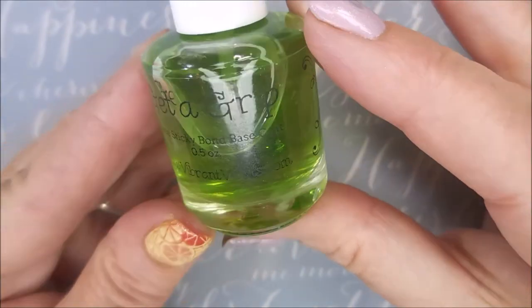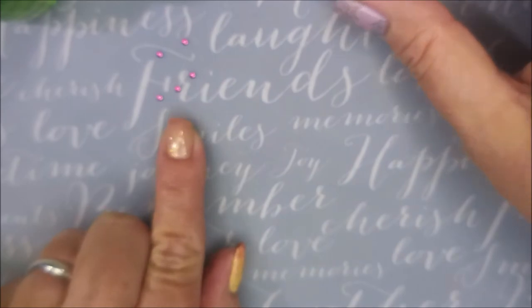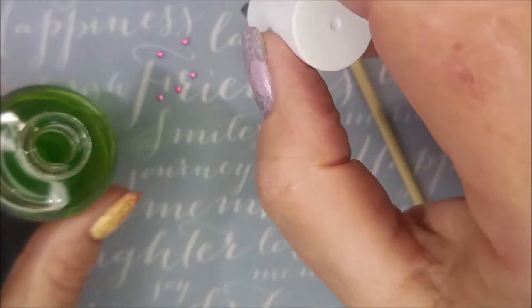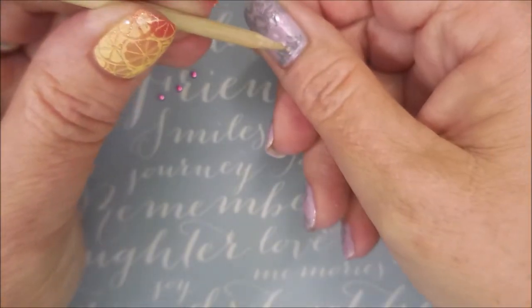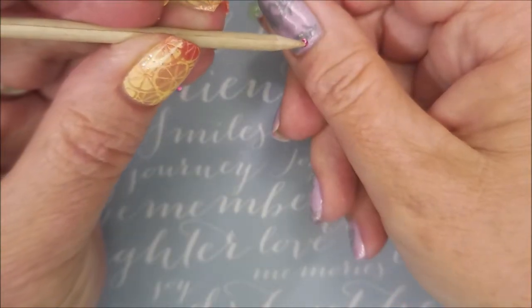And I'm going to be using this Get a Grip from Vibrant Vinyls and these little metal studs. I don't play with stuff like this often, and normally it's because I just forget — it's not that I don't like using them. So I'm going to use a little bit of that Get a Grip to put a dot down where I'm going to apply the little round studs.